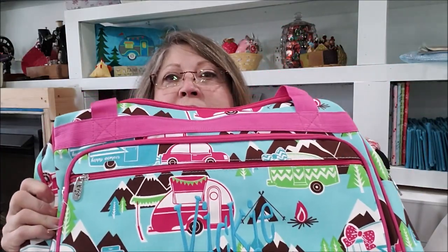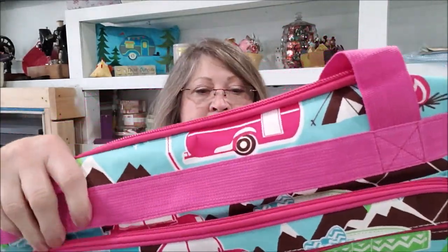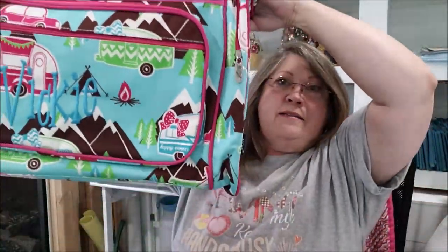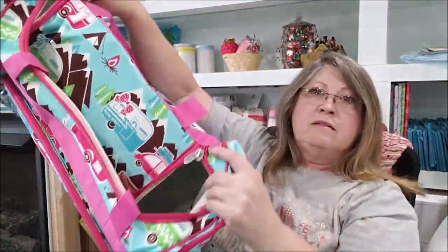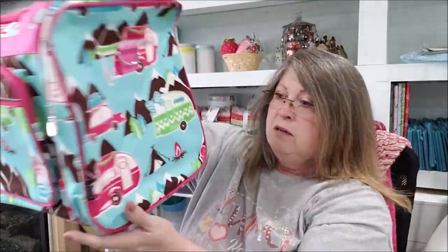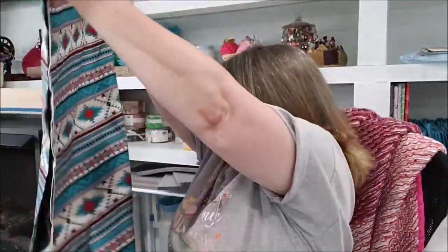She put my name on it, and it's a camping bag. Look at that. Oh my gosh, I'm so spoiled. I didn't do anything this near nice for you. And of course there's a couple yards of fabric right there too. I'm going to have some fun with that.